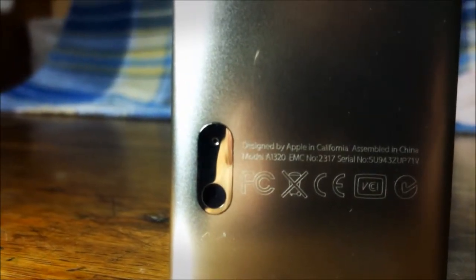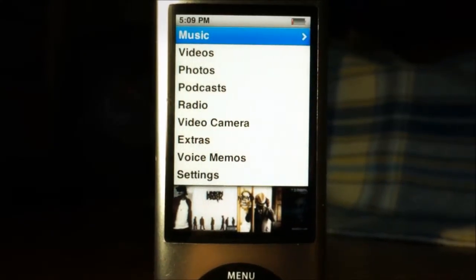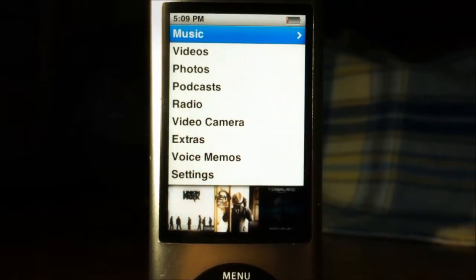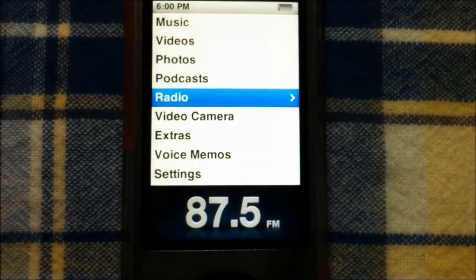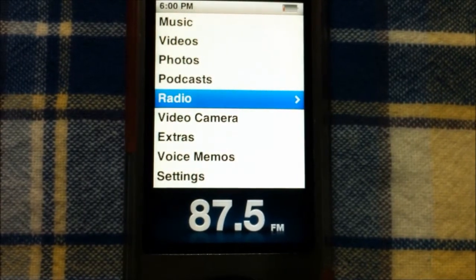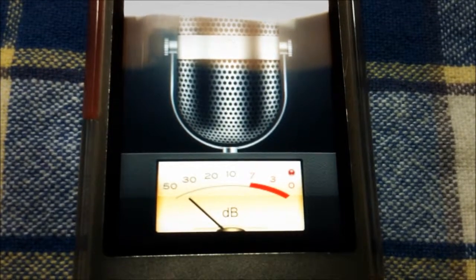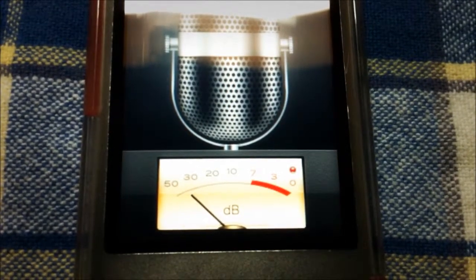On the bottom left corner you will see the built-in microphone as well as the built-in video camera. The iPod Nano 5G's interface is very similar to its predecessor from the first up to the fourth generation iPod Nano lineup, with the addition of the radio app. The voice memos application can now record using the built-in microphone, so you don't need to plug in headphones.